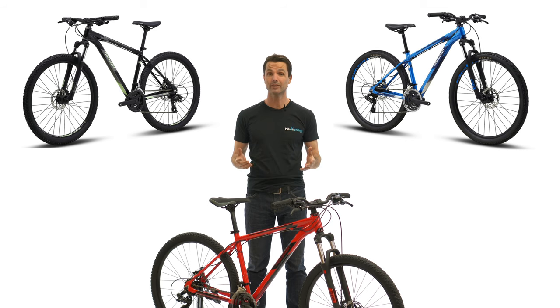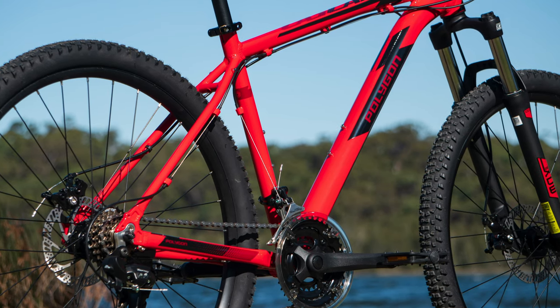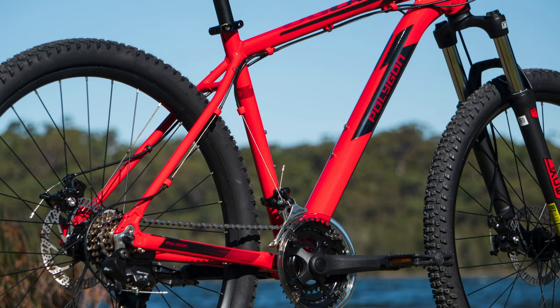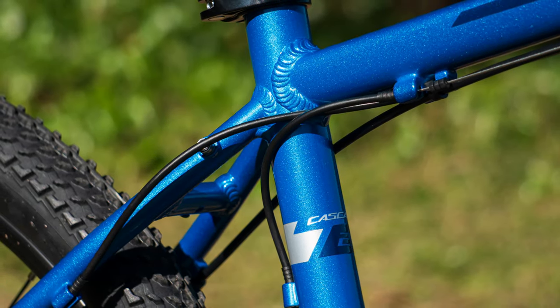It now borrows much of the technology from last year's more expensive Polygon Premier range, including the lighter weight alloy frame. This really sets the Cascade apart from its competitors, which can often weigh much more, slowing you down. The frame also features mounts for a rack and mudguards, making the Cascade an acceptable ride for both commuters and mountain bikers alike.